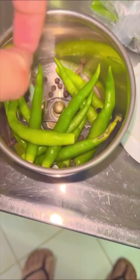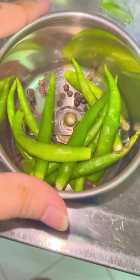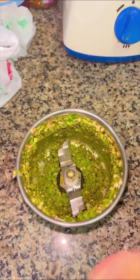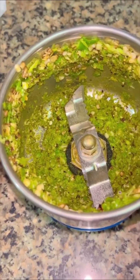First, we'll take some green chilies and black pepper kernels and put them in a blender to make a coarse paste like this. Once you have your paste ready, we will move on to the gosht.